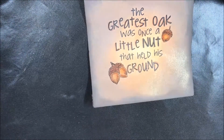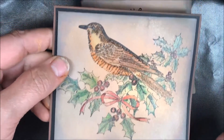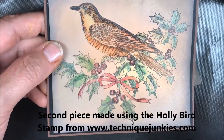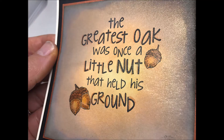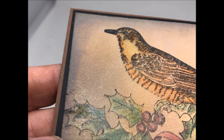Take a look at how beautiful and shiny this piece is. I also did one with the holly bird using a very light touch with those colored pencils. Here's the greatest oak — look at all that shimmer, you can really see it on the right side, and then the shimmer on the holly bird. Thanks for watching! If you like this video, give it a thumbs up and I'll see you next time. I appreciate you being here — take care!